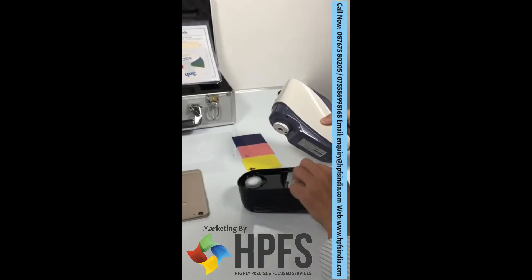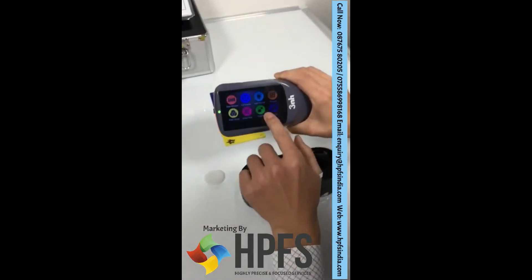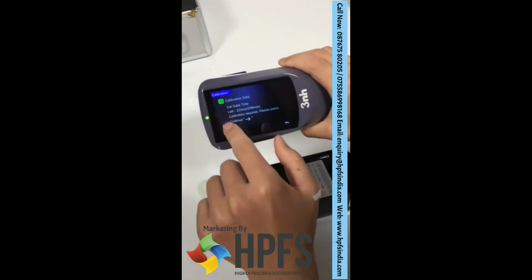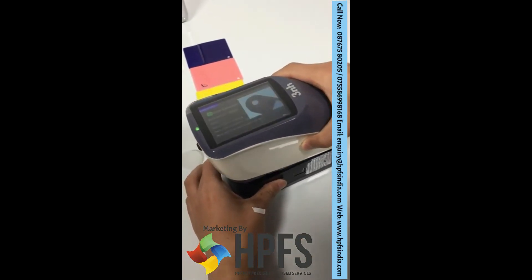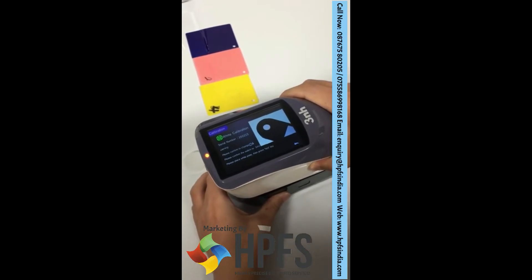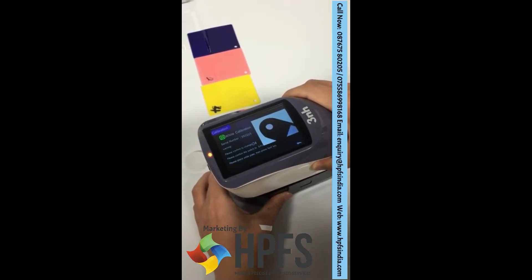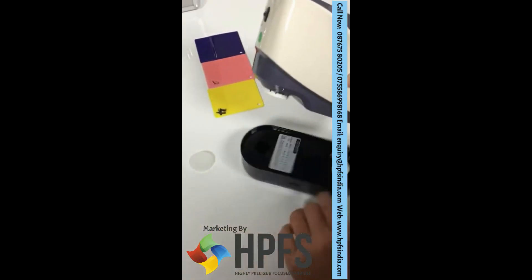First, calibration. White calibration, then black calibration.